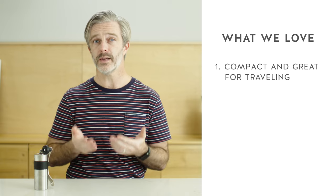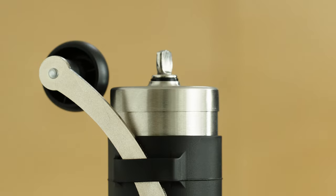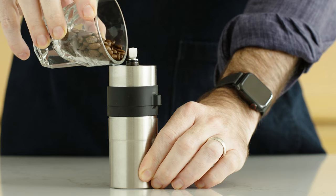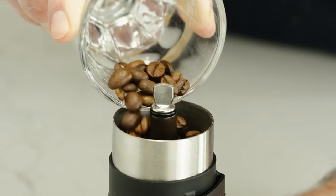One of the things we love about the Porelex Mini is its small size. Even in the crowded field of hand grinders, it's one of the most compact options that you can have. This makes it ideally suited for travel — whether you're out in the woods camping, in a hotel room, or even on a plane at 30,000 feet. If you can get hot water to brew with, the Porelex Mini will help you get fresh grounds to finish the job.